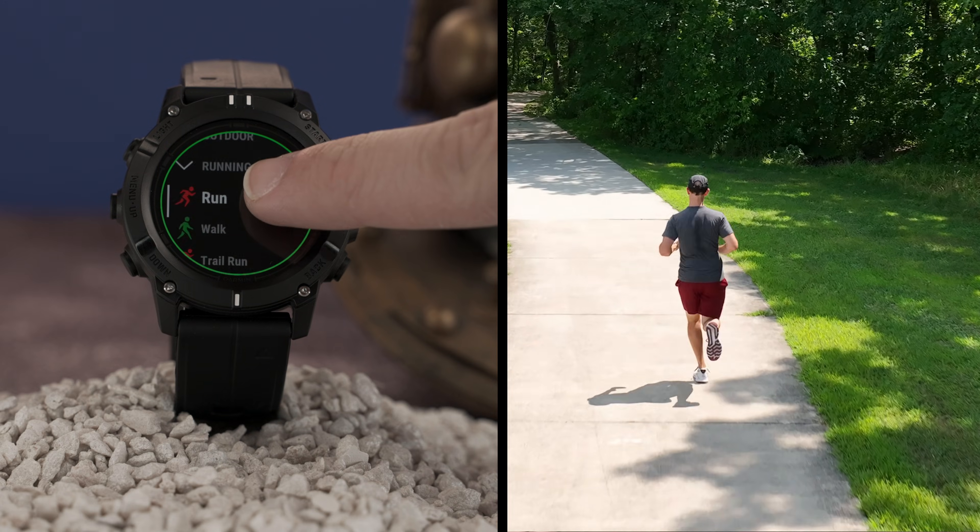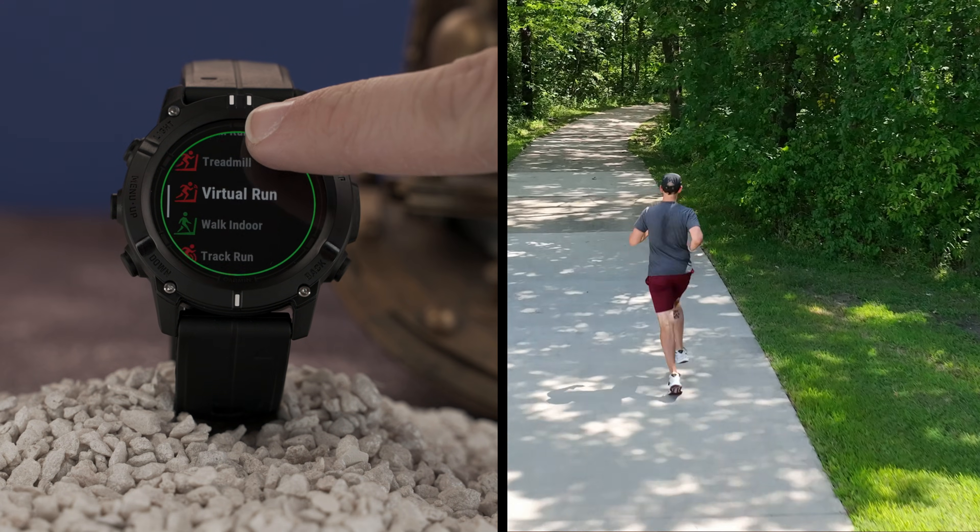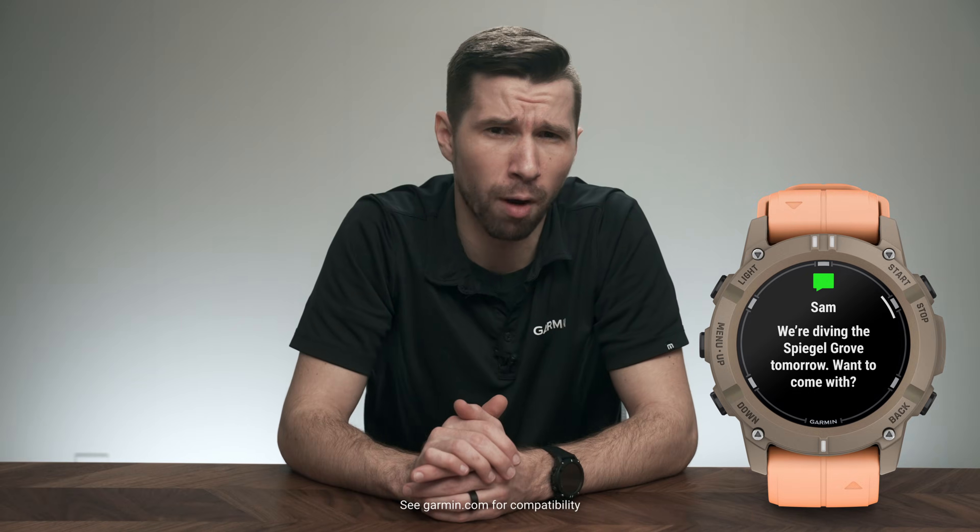That support will also come in handy as you partake in any of the other outdoor activities you'll find within a list of more than 100 preloaded sports apps available on the Descent G2. In addition to being a fully capable dive computer, this device has a full suite of fitness and smart features, ranging from numerous training options such as our very own Garmin Coach, to smart notifications for calls, texts, and other alerts when paired to your compatible smartphone.